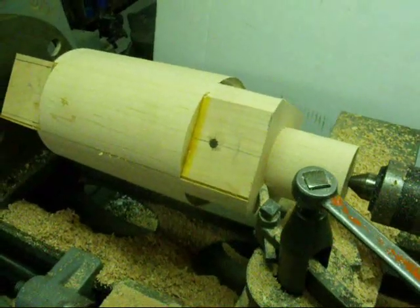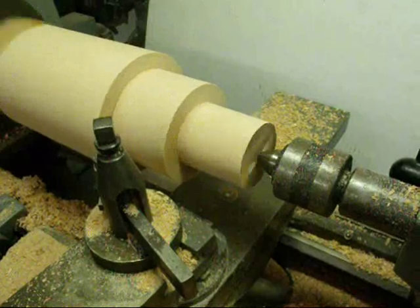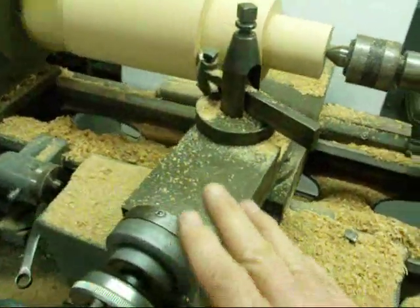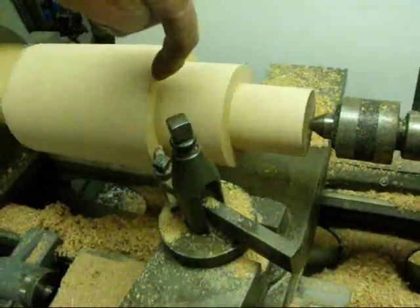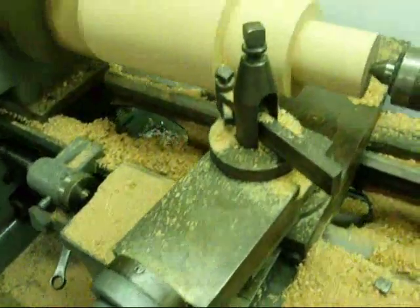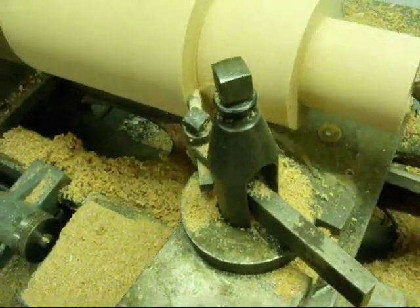This is progressing quite nicely. Next I'll work on this step — I've just brought it down to diameter. I've set my compound to five degrees off to the left, and as I face out onto this shoulder that will give me the draft that I need. Here we go, feeding out with the compound ever so slowly.